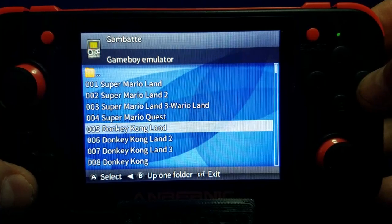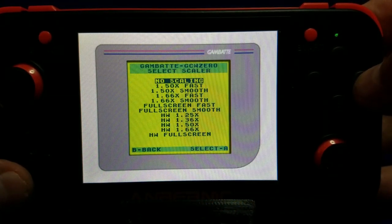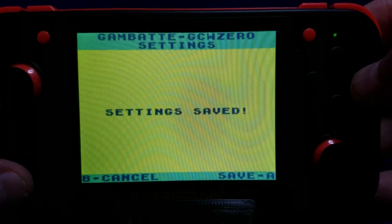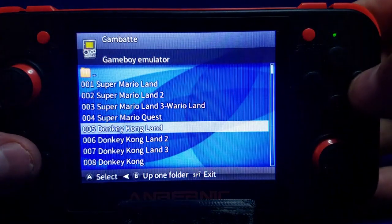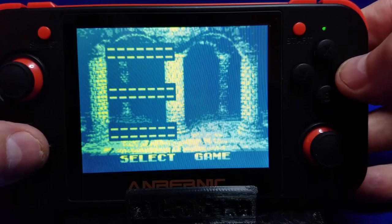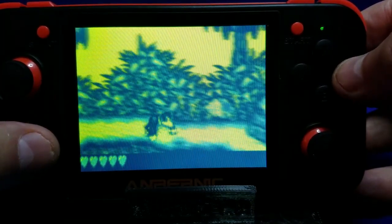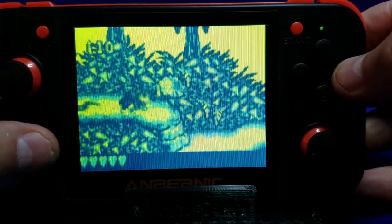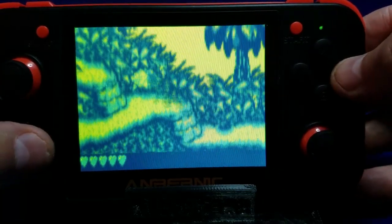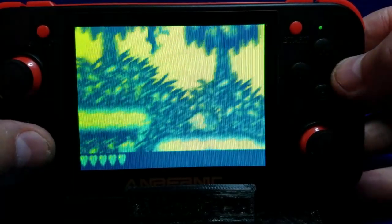Then we'll load up the GameBoy emulator. You can hit the right bumper for the menu and go to Settings, then select Scaler and set it to Full Screen Smooth, then save the settings and press A and back out. We'll go back into Donkey Kong Land and give the GameBoy emulator a try. It plays pretty much exactly how I remember.